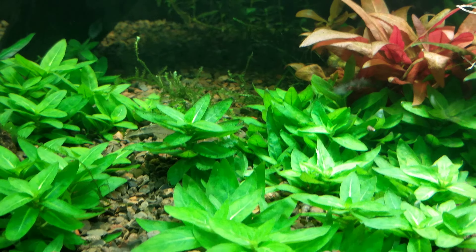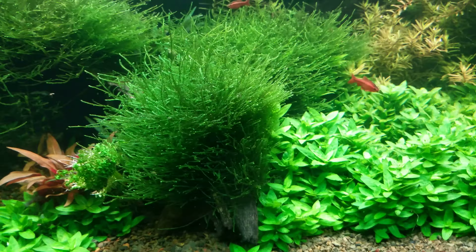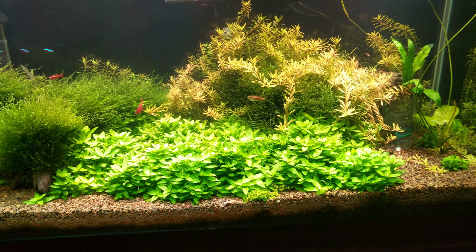I probably will get into breeding them here soon. I've got a couple of assassin snails in here trying to take care of my trumpet snail problem.